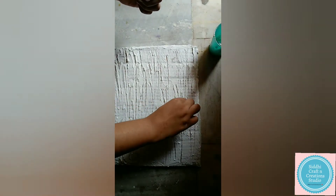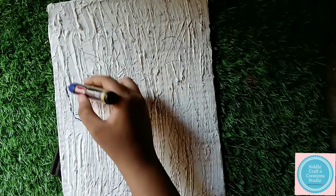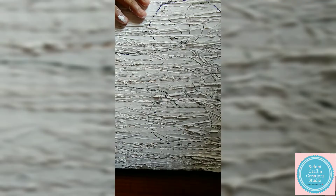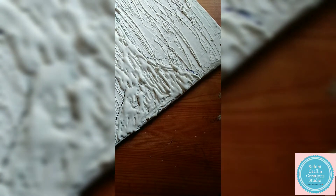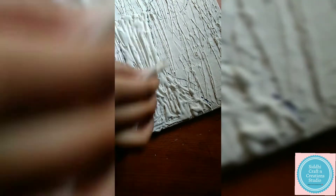Apply the texture paste on the cardboard, creating some random designs with a toothpick and fork. Now take any waste plastic sheet and the texture paste we have made. Fill up the cone with the texture paste and cover the base part of your tree with it so that it forms a quick and easy texture.